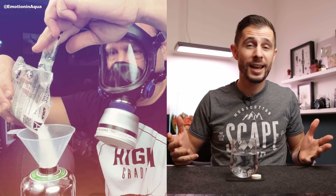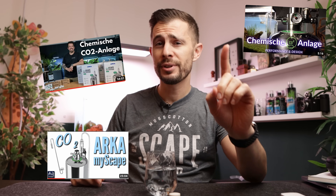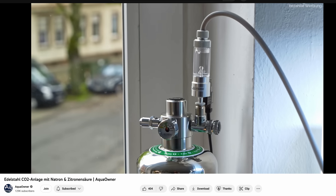When I first heard about citric acid-base CO2 systems I thought it's kind of gimmicky and isn't worth my attention. Mixing ingredients sounded like DIY and I simply ignored it. But then positive reviews one after another started to show up, and when I heard an Aqua owner saying his system produced CO2 for 100 days straight, I thought it was worth having a look myself.